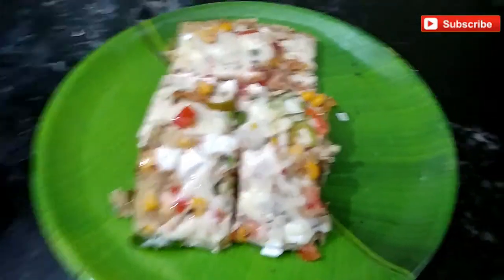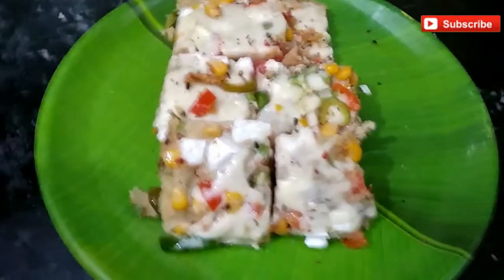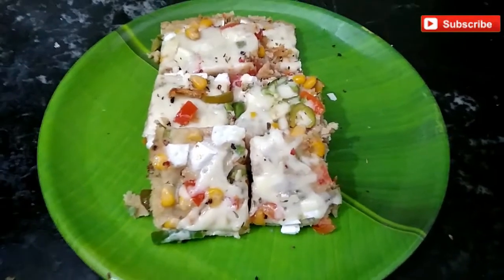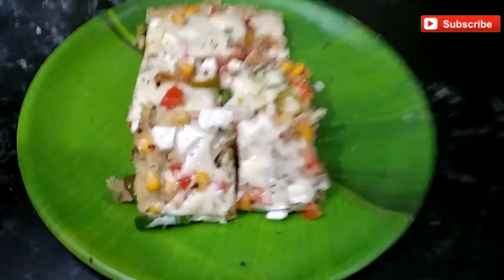I will make this recipe with oats. It is very healthy and tasty. Let's start.